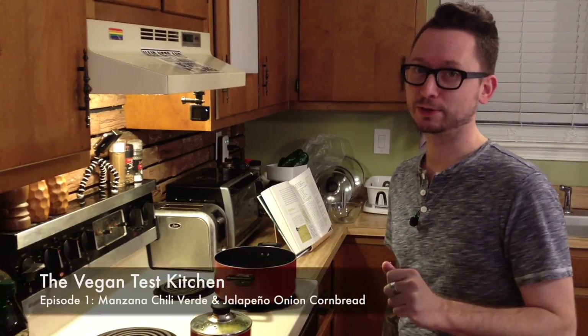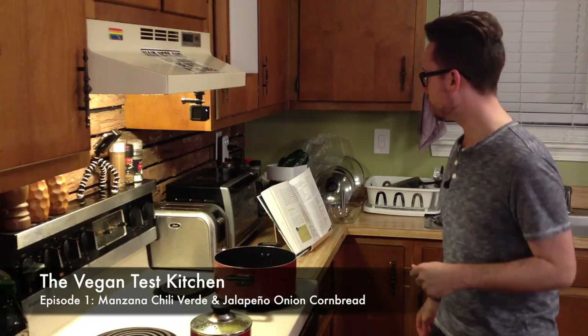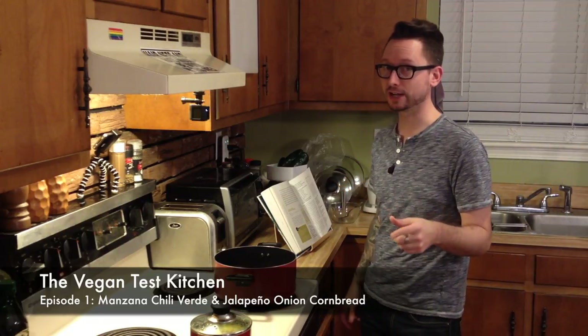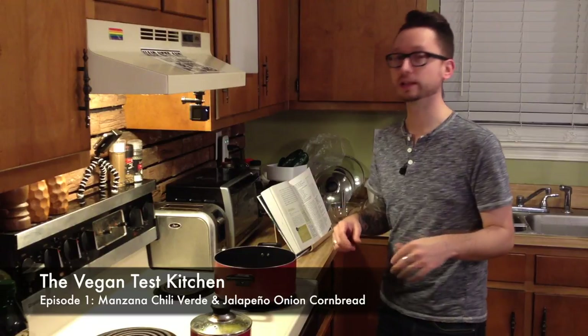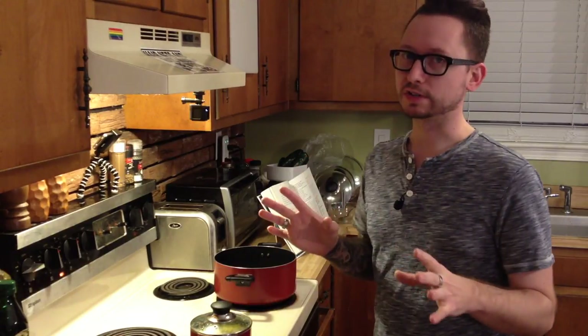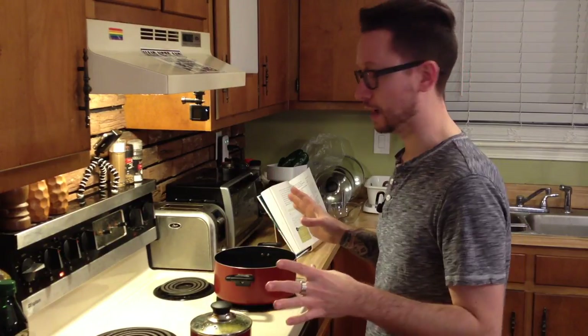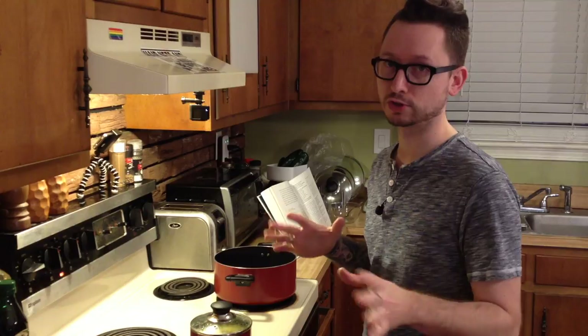Welcome to the very first episode of the Vegan Test Kitchen. We are cooking today manzana chili verde and jalapeño cornbread. We're going to start with the chili verde first. I've never made either of these, so just keep that in mind — I'm learning with you, so this should be fun.